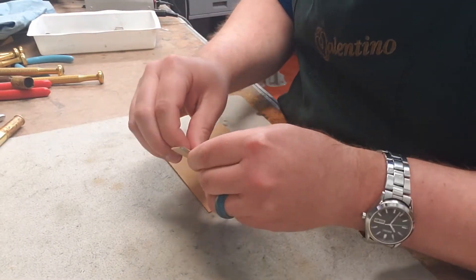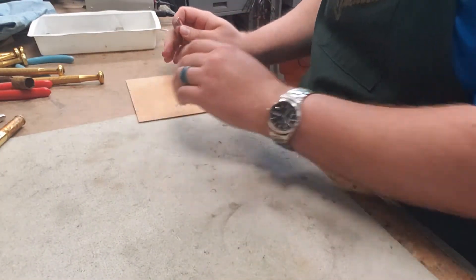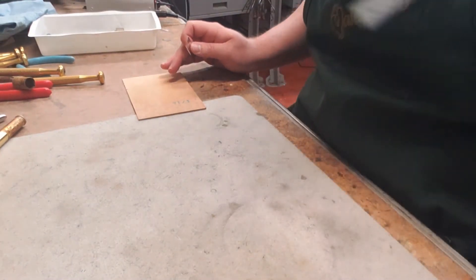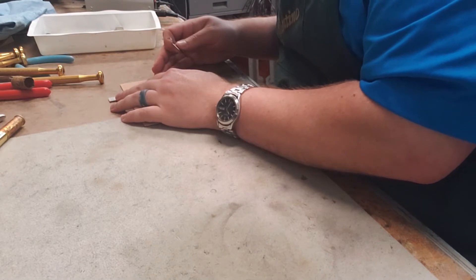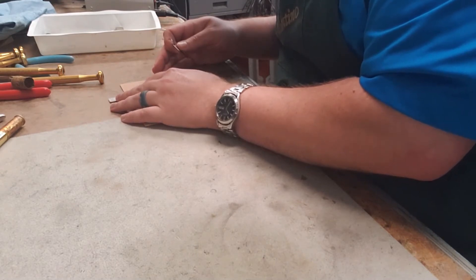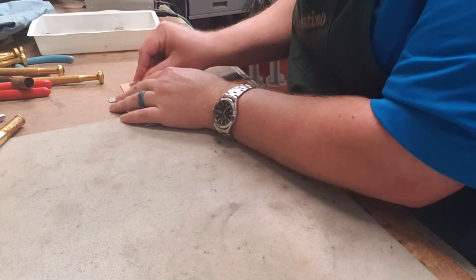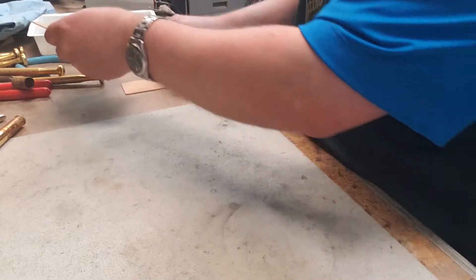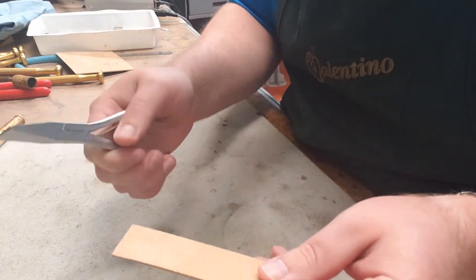From here it's very, very similar to how it went on the clarinet. I'm going to get my brand new razor blade, grab my straight edge, connect the dots and make the cut. I'm going to squeeze the pith out of it, just like I did for clarinet.